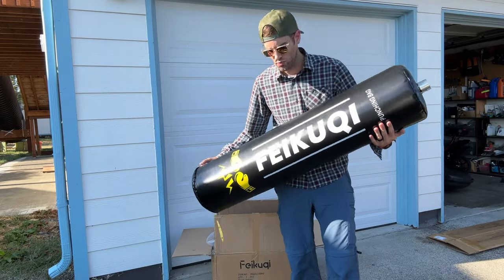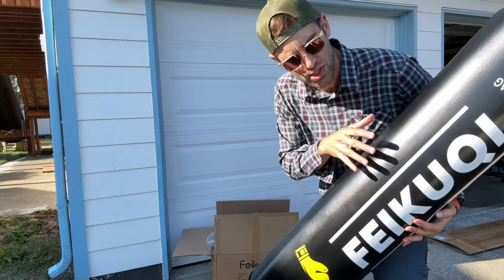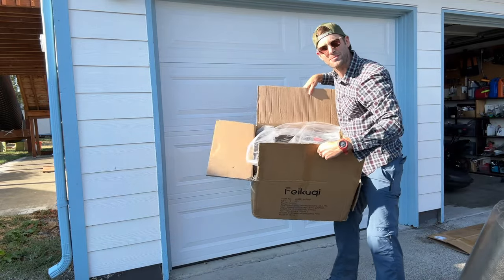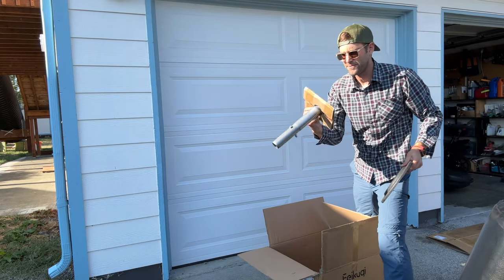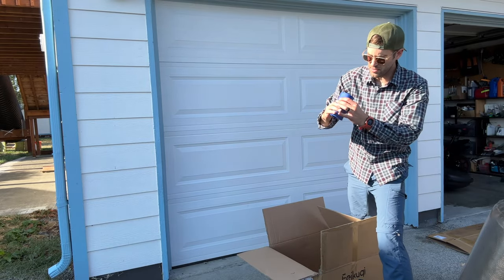This comes right out of one box and then another box, which I wanted to show you the specific unboxing of. It comes in this — you can see it is empty, so we're going to have to fill it. We've got our boxing gloves right here and a few accessories, and what appears to be a beer cozy.